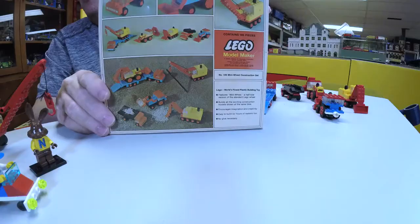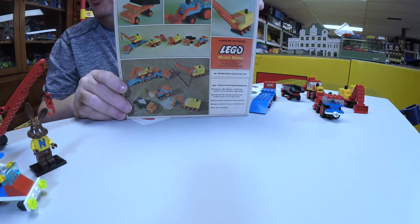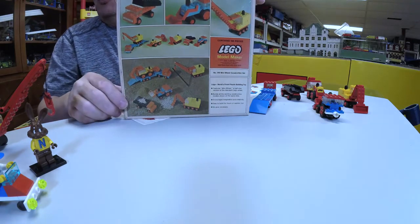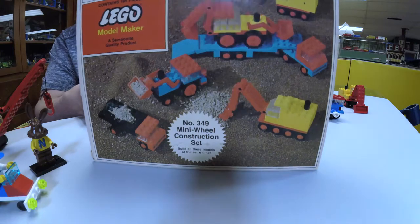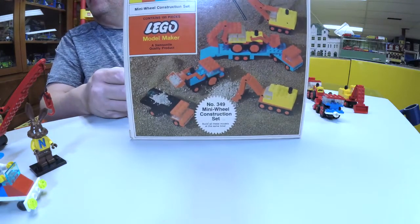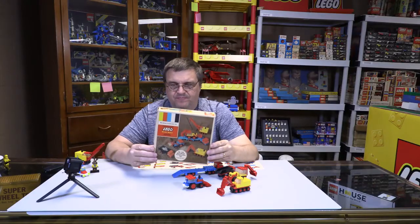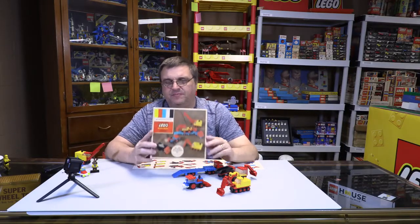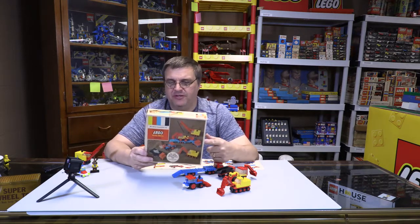The back of the box showed several of the toys being played with in the dirt in front of the box. So, 349 — a Samsonite set from Samsonite in the United States. It's a U.S.-only set.